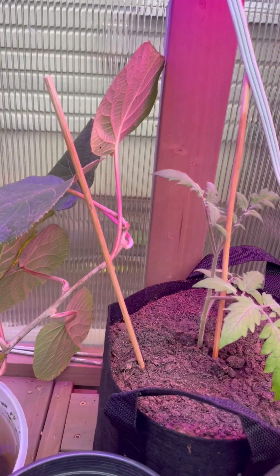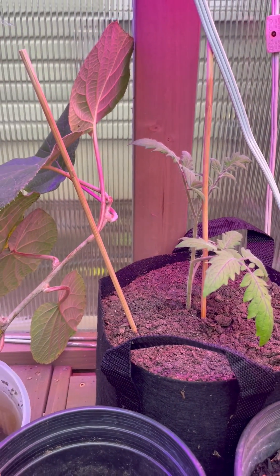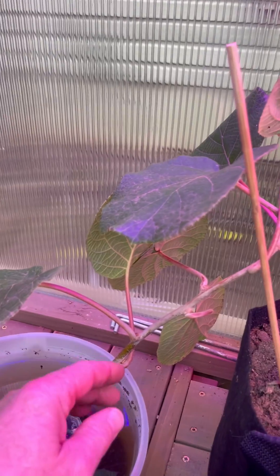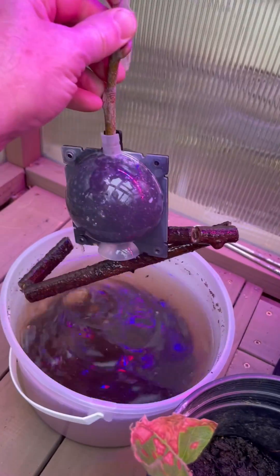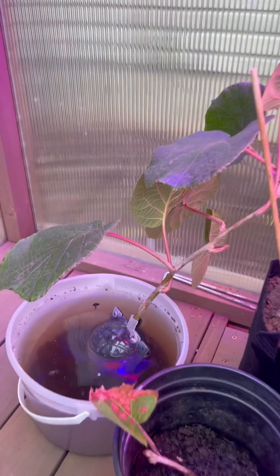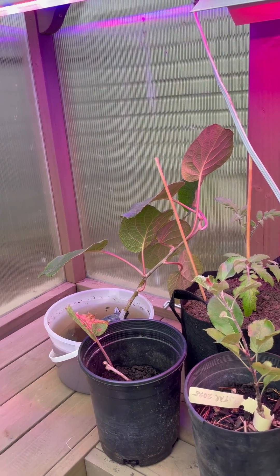This is a dark ox heart heirloom tomato we're going to have in here for the winter, and this is a kiwi. It's a male kiwi that a friend has asked me to start for her, so I just cut this right off the vine and put some soil and root dome in here, and hopefully it'll be ready to plant in the spring.